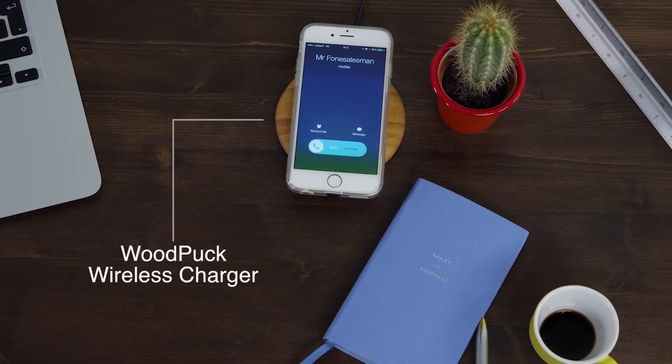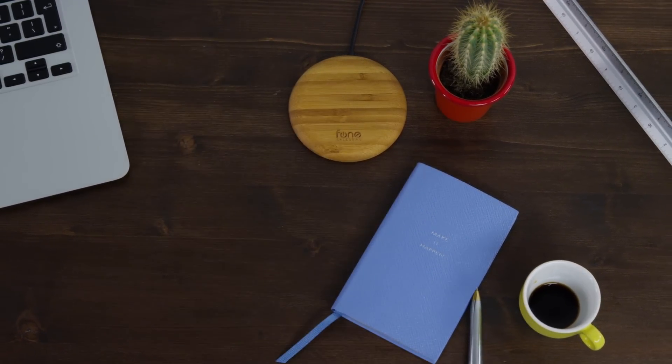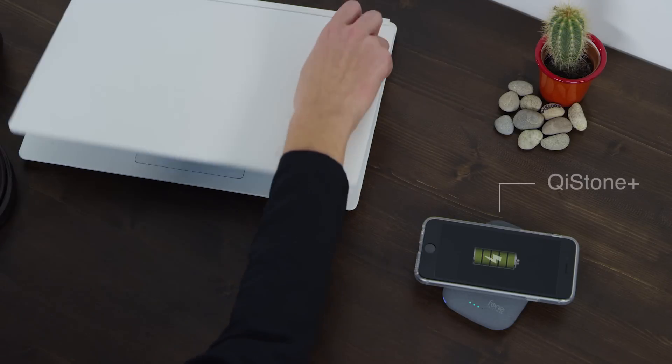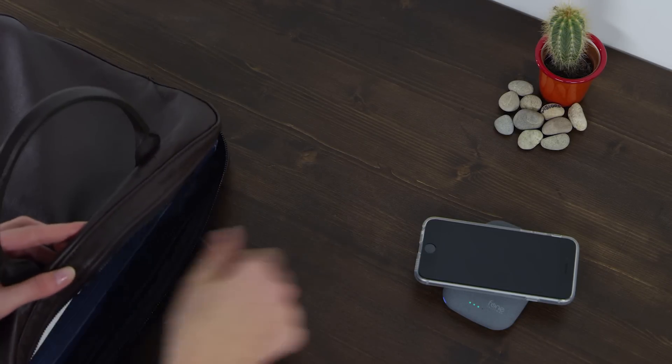Keep it topped up at home and at work using Woodpuck Bamboo Edition. When you're out and about, Chi Stone Plus, the portable wireless charger, will store the power you need to keep your phone alive.